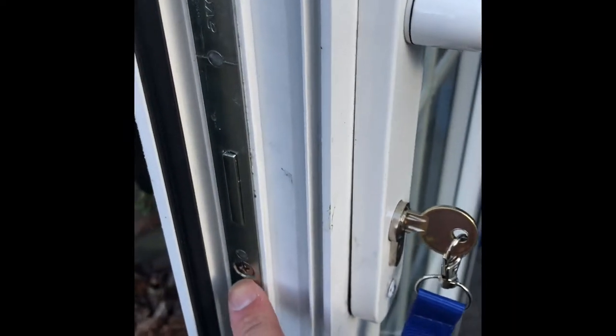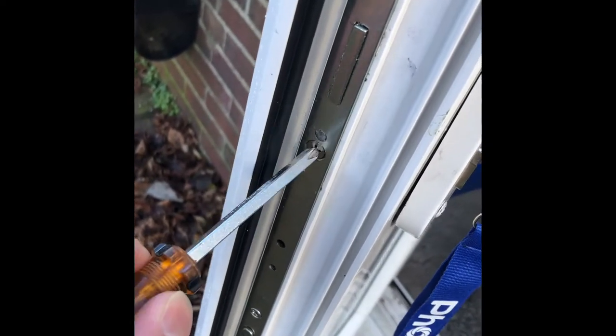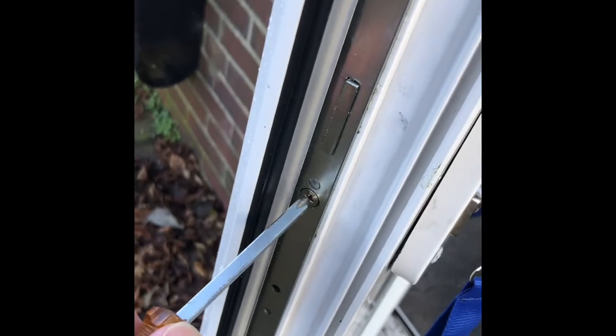Step one: get rid of the old cylinder lock. It's quite simple. Put the key in here - you see this screw here - just get rid of that screw first. I'm doing this one-handed so I can hold the phone while videoing.